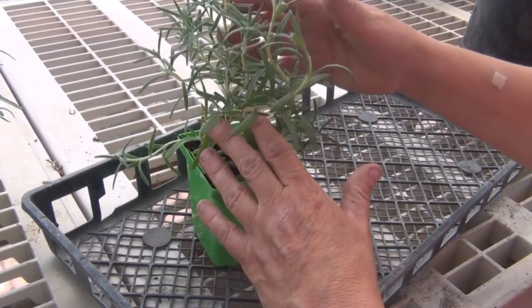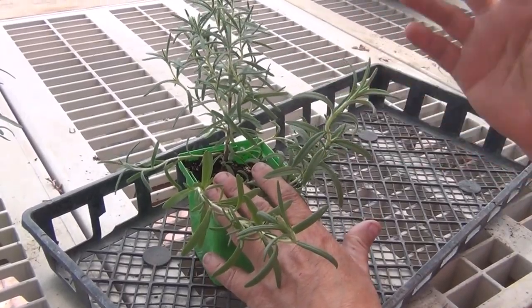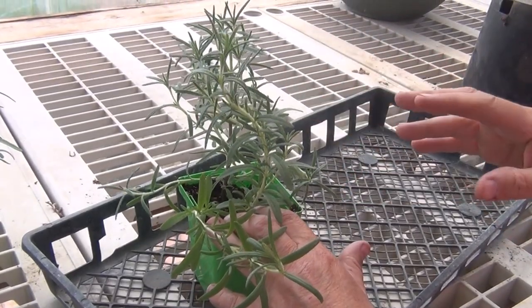But they cannot take extreme cold temperatures, and with our winters here I can't winter them. So I either have to grow these from seed every year, or like this year I've seen these plants and I purchased them.